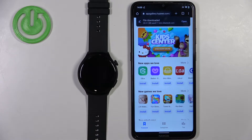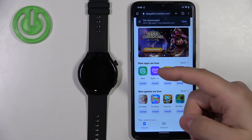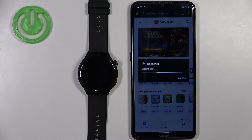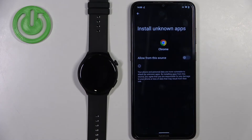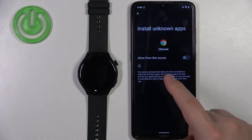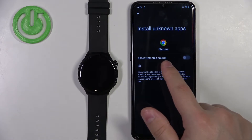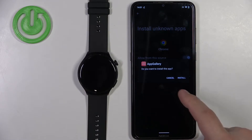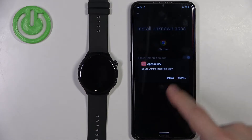Once the application is done downloading, you can tap on open. If you're using a different browser, there may be a different pop-up. If you see a warning message, you need to tap on settings and allow the installation of unknown apps from the browser source. I'll tap on the switch to allow installation from this source, and then the installation pop-up will appear. Tap on install.